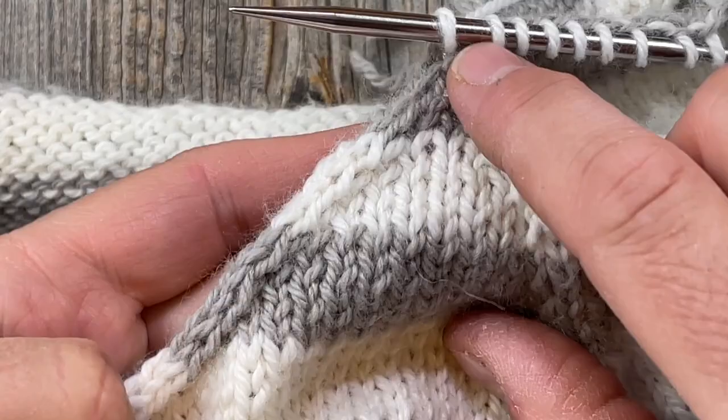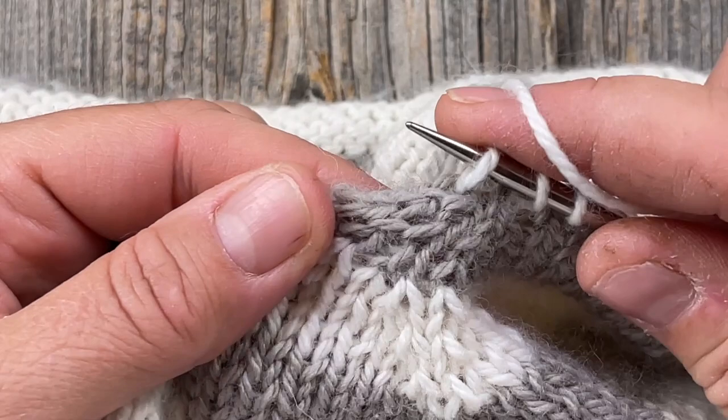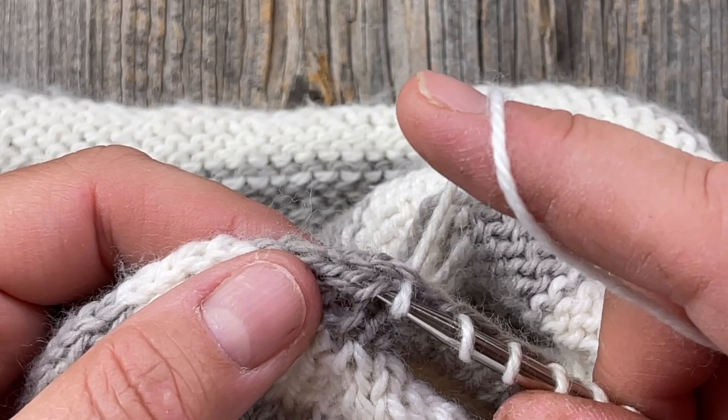You can decide if you want to pick up something prominent on the top of that ridge or pick up the outside legs — you just need to work with it and decide what works best. I'm going to go ahead and go all the way around, then count up my stitches and figure out how many I need to get rid of.